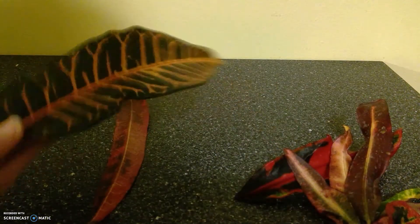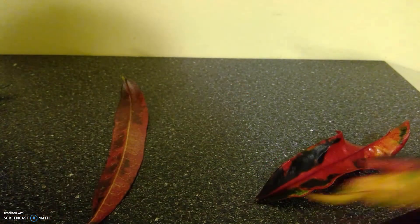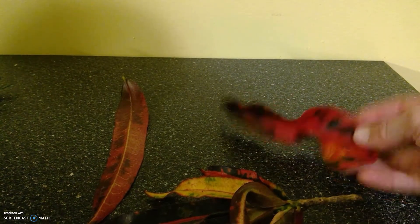These are very decorative plants called crotons — I've got a couple of different species of them. Beautiful red color to the leaf.